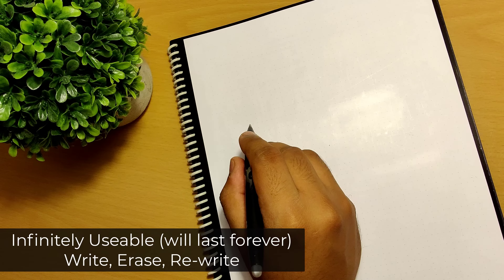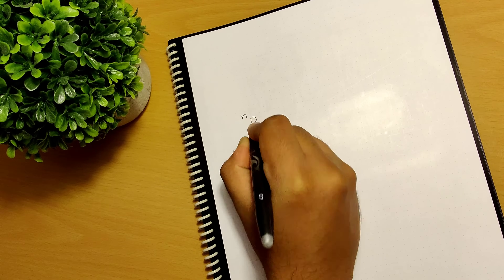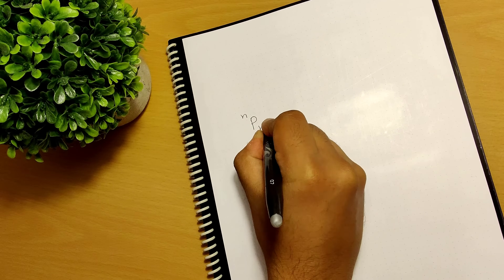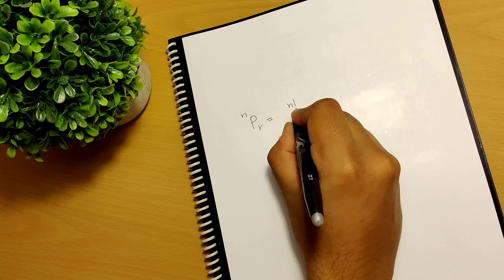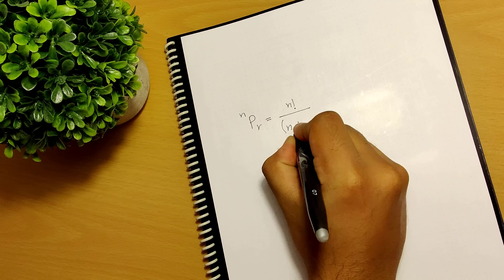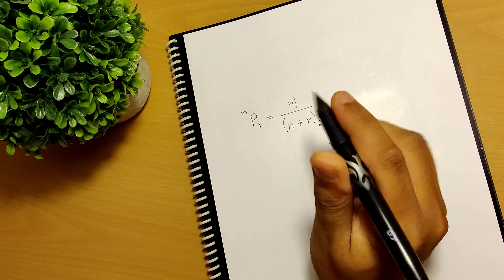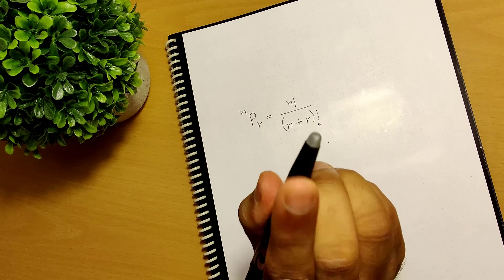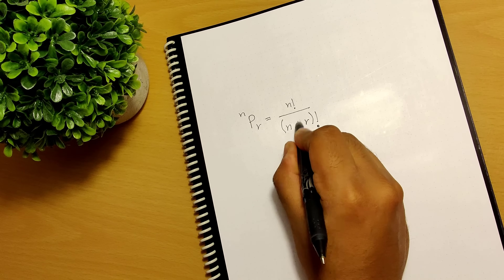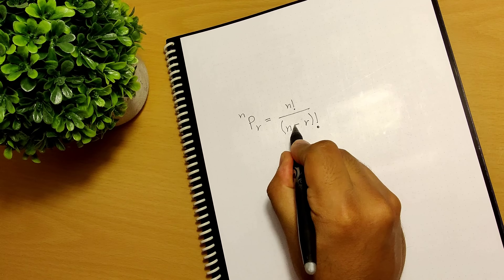You just take this friction pen, open it up, and scribble, write, draw your diagrams and do whatever you want. This notebook has a grid pattern and it is pretty similar to writing on paper. And if you find yourself making a mistake and you want to erase something, all you do is take this friction pen, turn it around — there is a rubber-like material at the back — and you just rub it on the surface and your mistake gets erased. It's so simple, and then you can always rewrite on the same part.